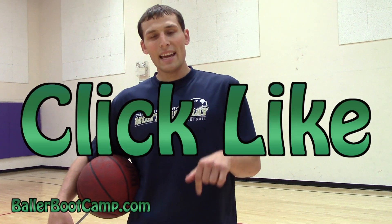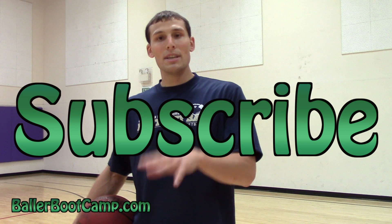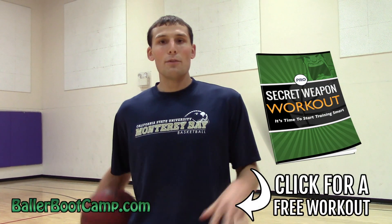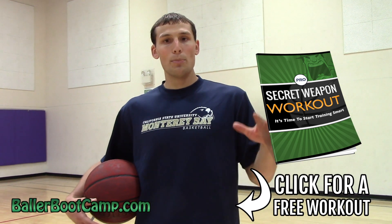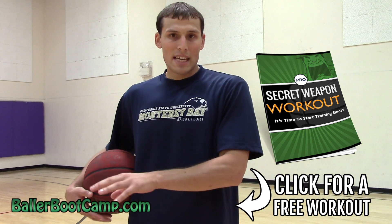Hope you guys liked this video and see how beneficial it is. If you do, please click like and share this with your friends on Facebook — your friends see it, they like it, they comment on it, you guys become workout partners, you go to the gym, you do the drills I give you, and you get better. Make sure you guys subscribe to my channel too so you don't miss the drills, and head over to ballerbootcamp.com. I'm going to give you my favorite workout routine that helped me increase my scoring average.